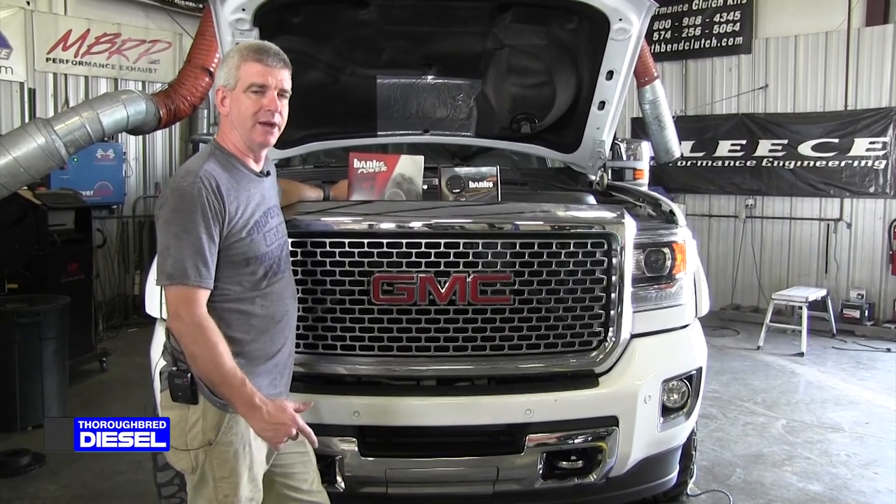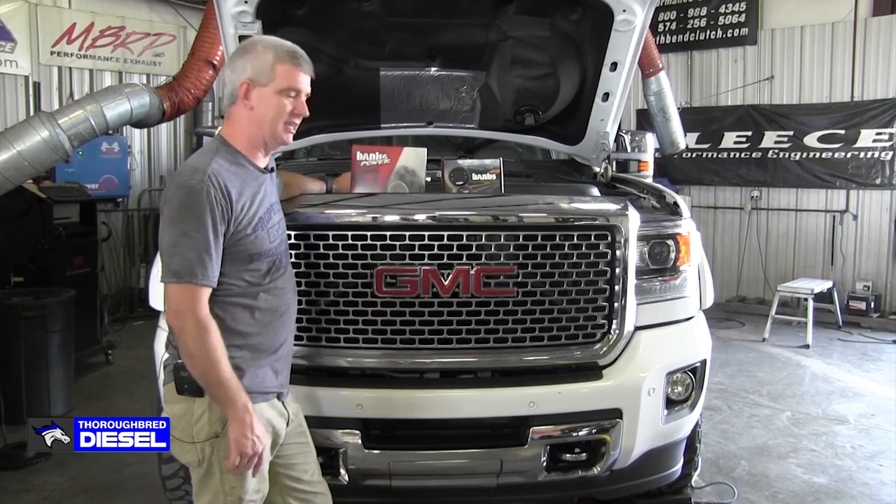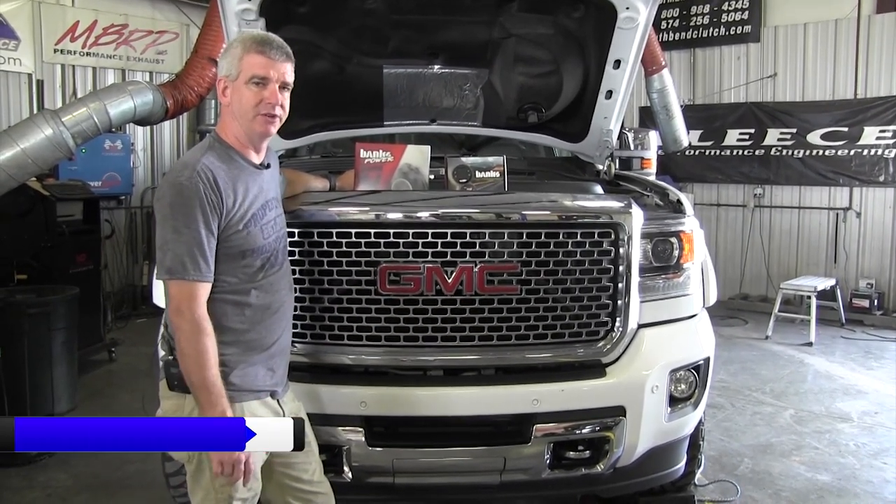Hi, I'm Wade from Thoroughbred Diesel, and today we're going to be putting a Banks Derringer and i-Dash on a 2018 GMC L5P Duramax.